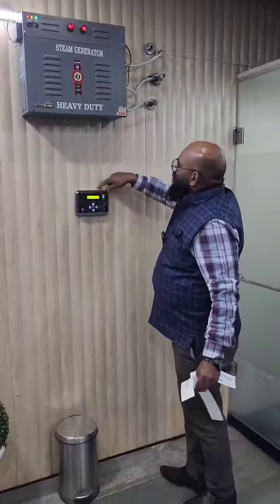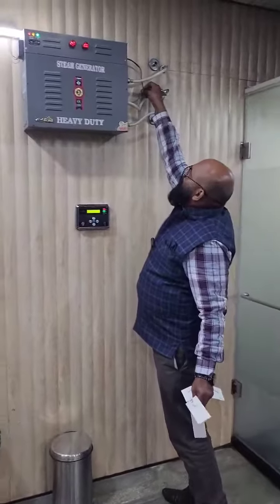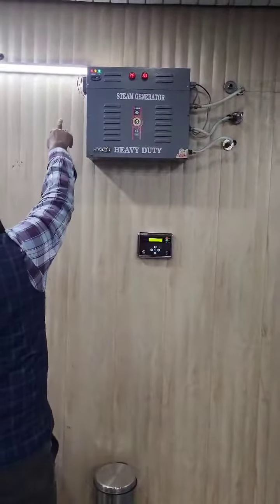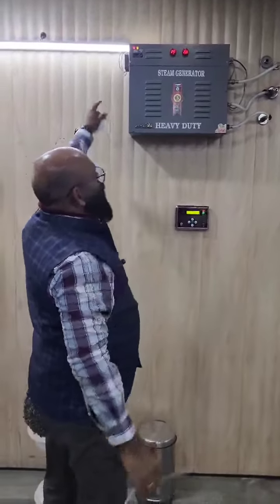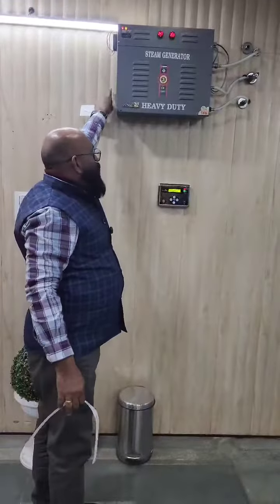Then, auto-drain. This is the control panel — it is connected to this wire. This is 6 mm wire. This is 6 kW.